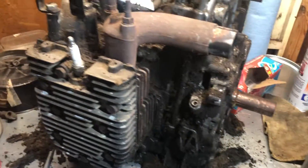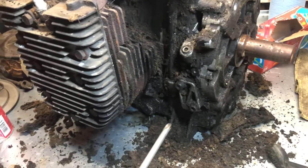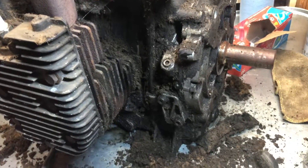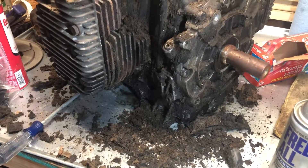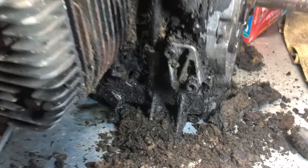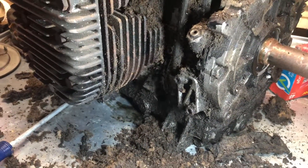This is a KT-17 Series 2, and there's a dead giveaway on a Series 2 if it has this oil block off plate right here. If it has this plate on it, or even better yet, a remote oil filter on it, you know for sure it's a KT-17 Series 2. Not all of them have it — many of them don't — but if you see that, you know for sure it's a Series 2. That's where you would install a remote oil filter or just an oil filter adapter, and that's a dead giveaway.